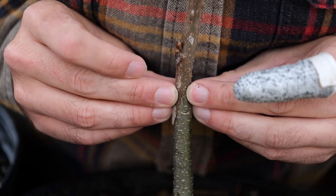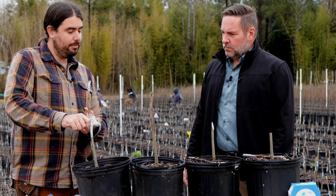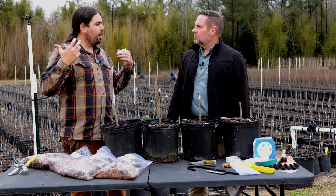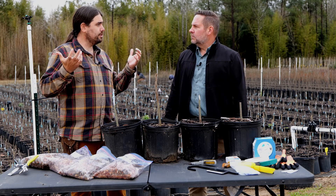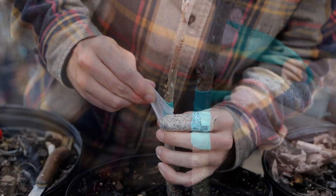It's very stable and that will help it heal up much quicker, and then you even wrap it up further to create the best conditions for healing. Now, we graft early in the spring, late winter, where it's cool and overcast, because they're going to heal better in those cool and shady conditions.